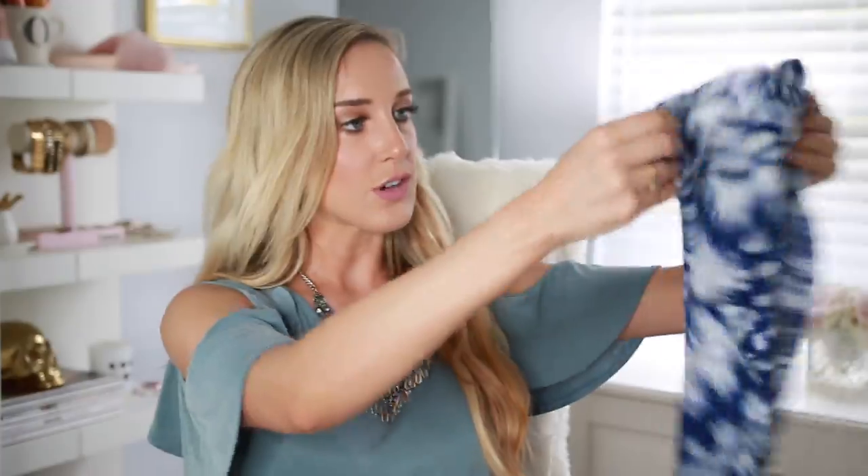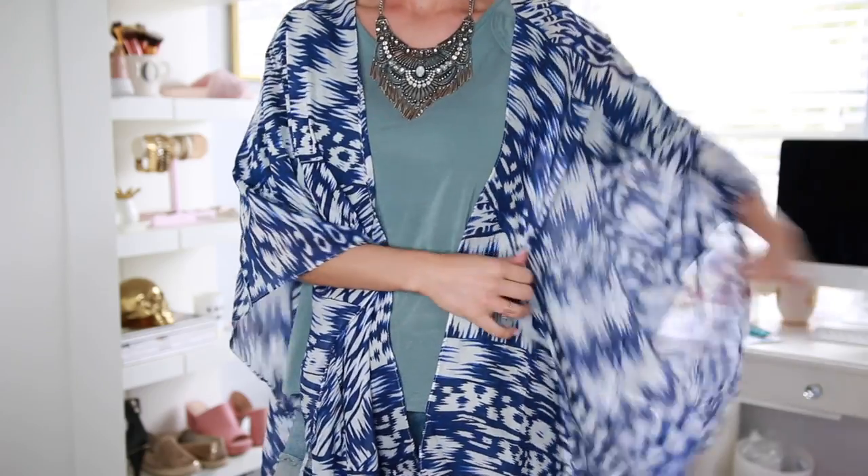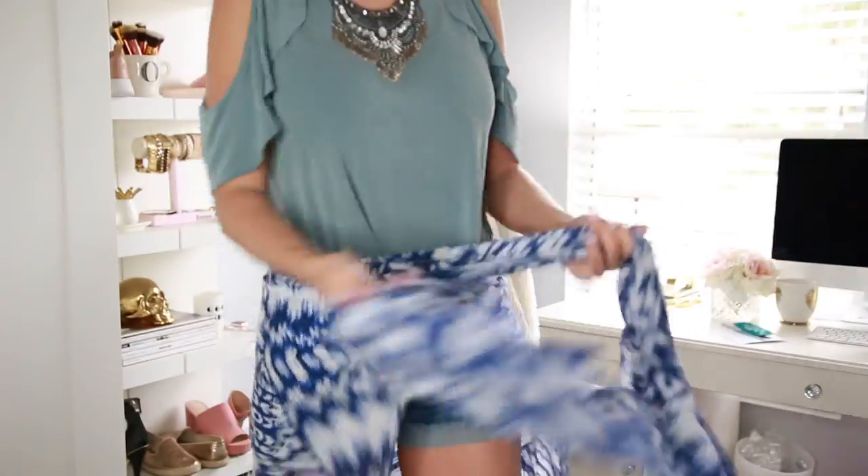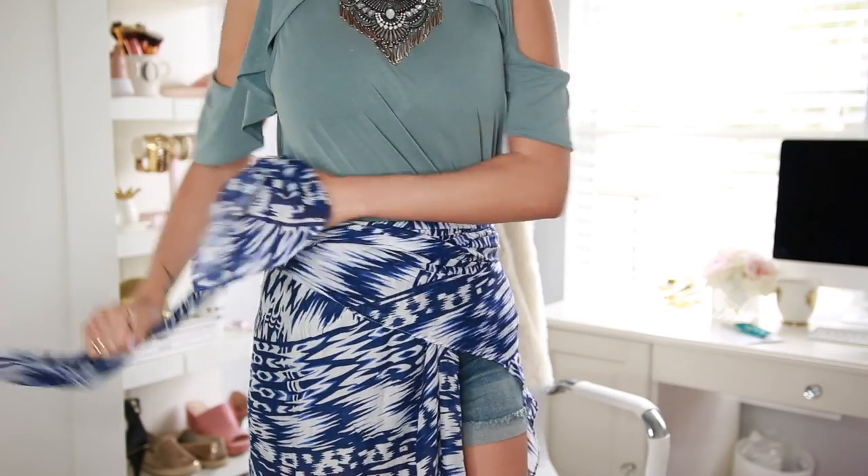Next up is a Michael Starrs scarf — that's why they have a whole feature on Michael Starrs in the magazine. You could be getting one of three colors: I got the blue color, but there's also a really pretty orange color and a black and white color. It's like this pretty summertime scarf. I love this — this will be so good for 4th of July. You can wear it like an actual scarf, but it would also make a beautiful sarong or beach cover-up. This retails for $54 and the pro tip is to cinch it at the waist and use it like a belt to amp up your summertime look. That's such good quality and such a high-end item to be receiving in a subscription box.